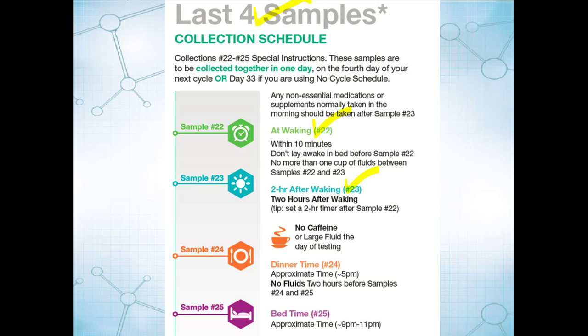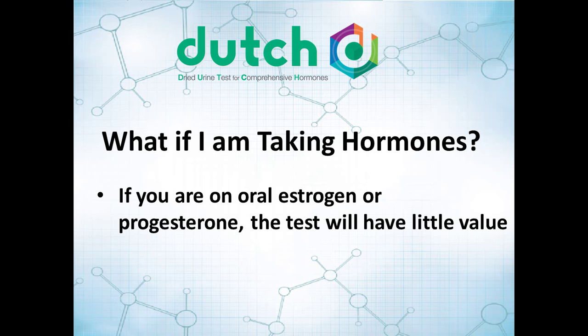Just as a tip: if you're not ordering the Dutch Adrenal or the Dutch Complete to go with the cycle mapping, the timing of these last four samples is actually irrelevant. If you want, you can just collect all four samples at waking on that day and be done. But if you're collecting for the Dutch Adrenal or the Dutch Complete to go with the cycle mapping, please follow this schedule exactly as listed. And if you have questions, just call the lab.